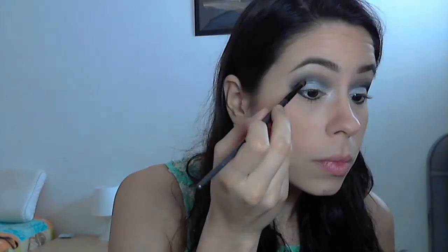Here I'm taking a small brush again and applying the black eyeshadow on the lower lash line — not on the waterline, but on the lower lash line. Since blending takes away the color a bit, I'm going to go in with a shadow applying brush again to make the black a little more intense on the top.